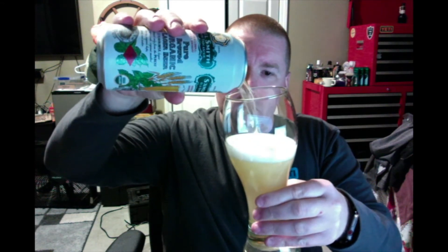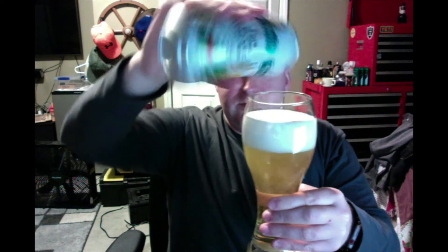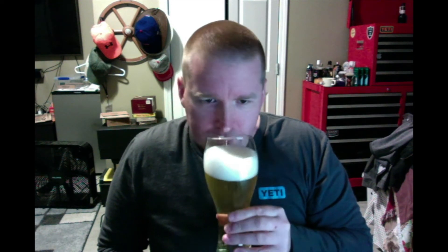Here we go. Look at that. Wow, mesmerizing. Looks pretty good. Smells kind of orange-ish to me, like an orange.